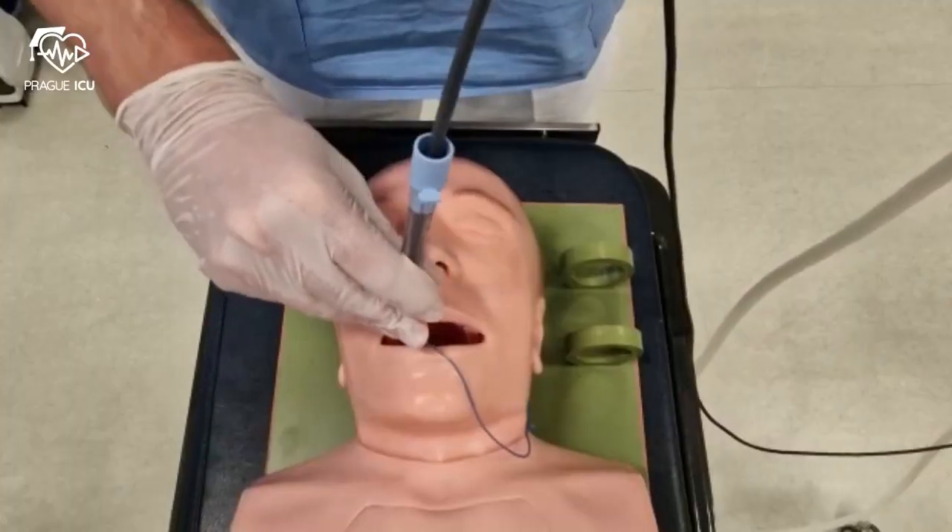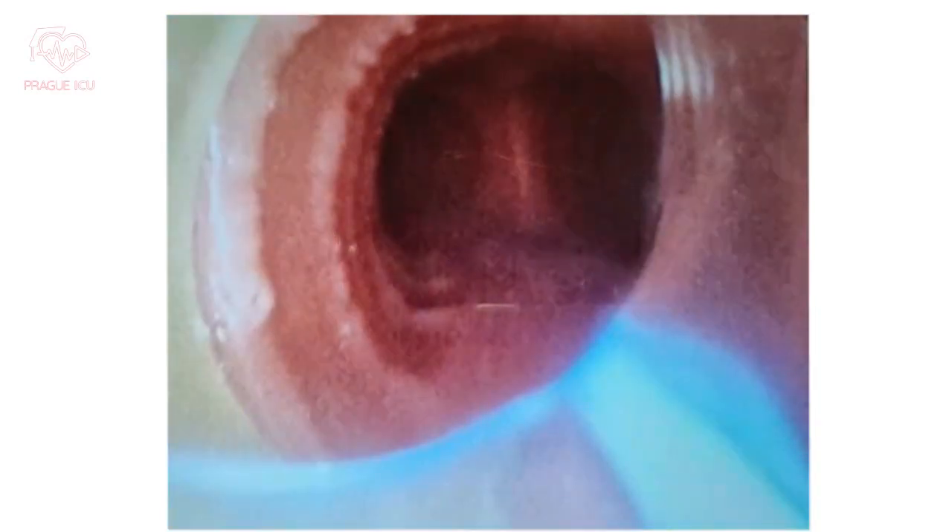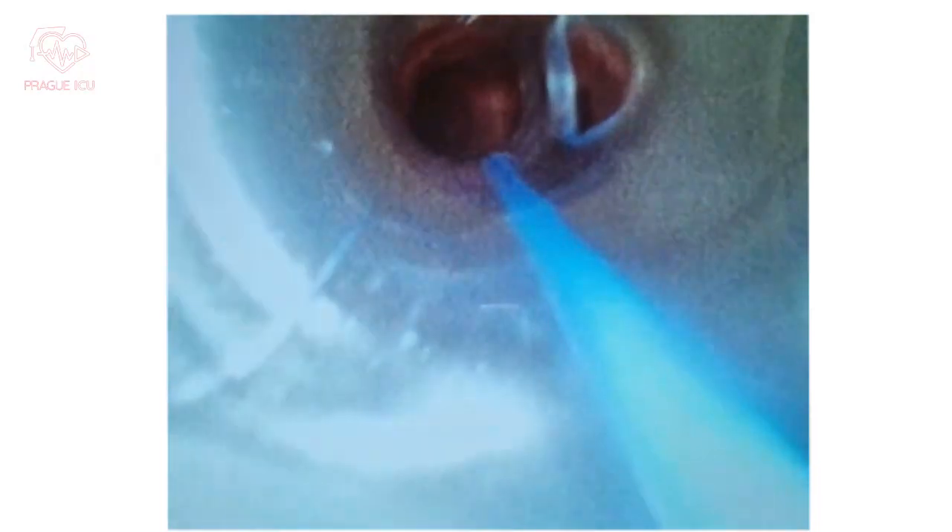Then start inserting the ET tube through the cords. When you are happy with the depth of the insertion, carefully withdraw the scope.